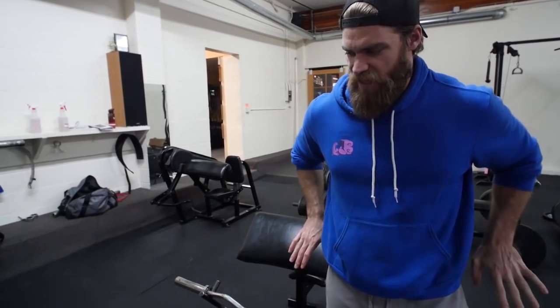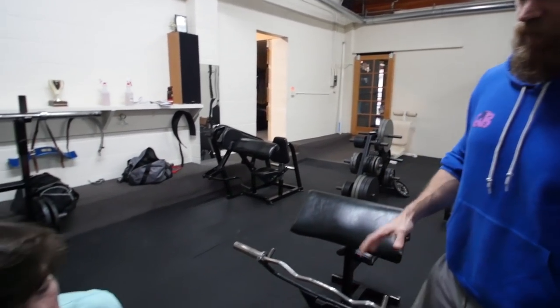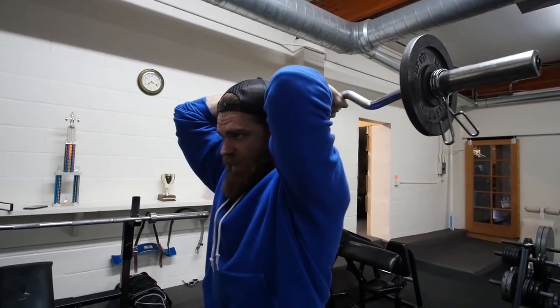Don't worry too much about going low, especially if you're feeling stress on the shoulder — just bring your body down a little less and focus on the squeeze. If you really lock out and squeeze the tricep, you get the benefit right there. The thing you want to feel is the stretch. So when you bring it behind your head, you're going to feel the stretch in the tricep and you're extending straight up.